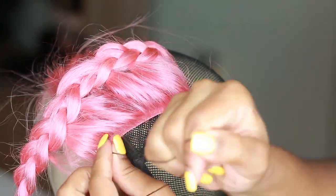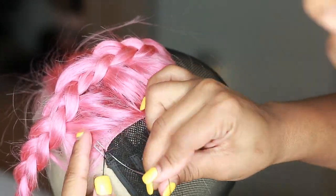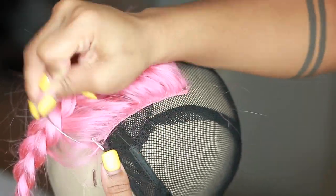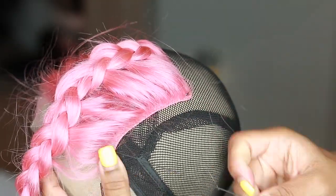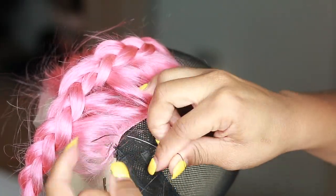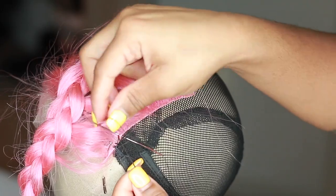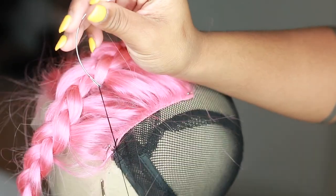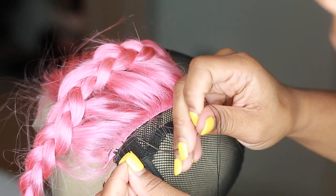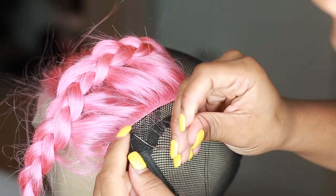To start sewing, I'm going through the cap and through the closure, then looping it around once, pulling it through to knot it, and doing this about two to three times before moving on. A lot of things in this video are repetitive so I'm going to speed this part up — I have several videos on making a wig but this is very self-explanatory once you see it the first time.